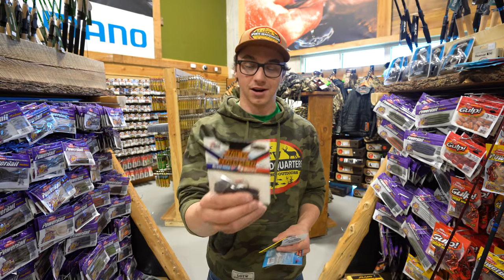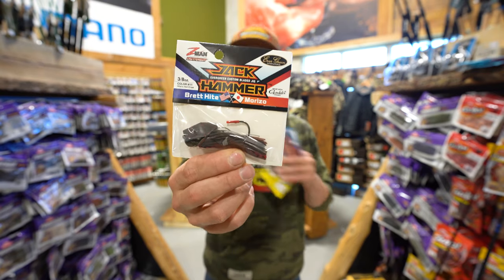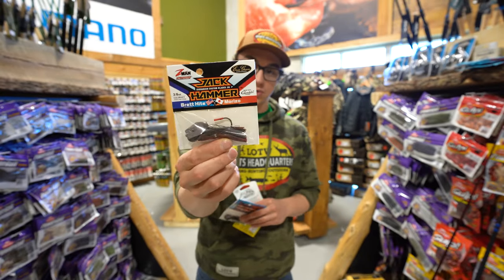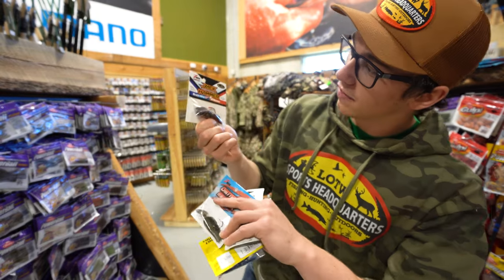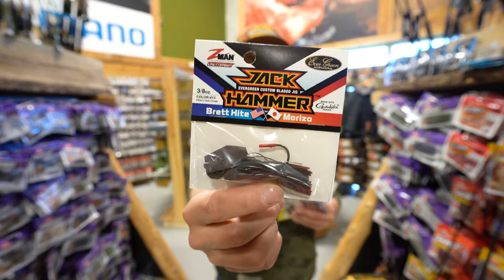Next one up is the Jackhammer. This is just a tried and true high-end chatterbait. Incredible sound underneath the water. Lots of different colors as well. This is one of my favorite colors — the Heights Hot Craw. Awesome, natural color up here in Manitoba, Northwestern Ontario.